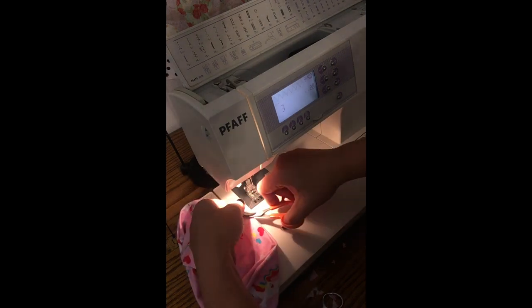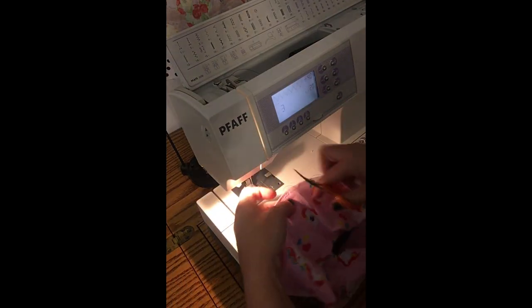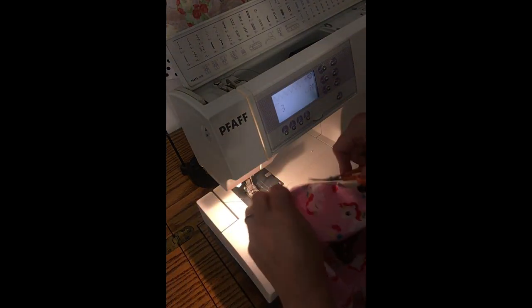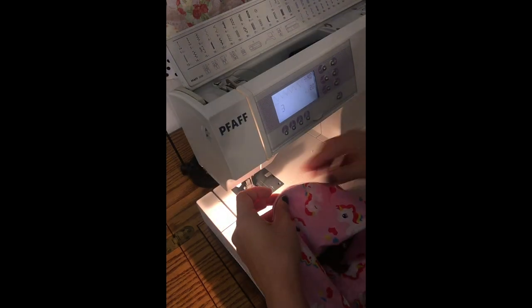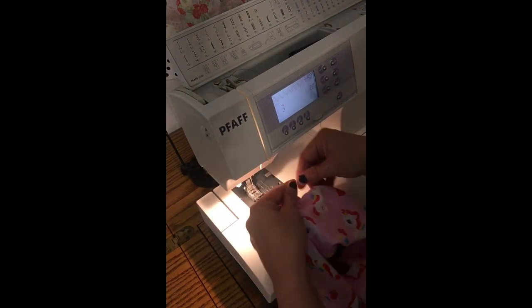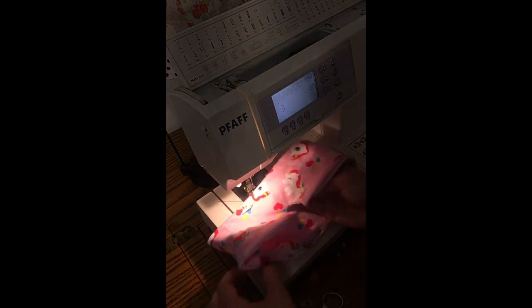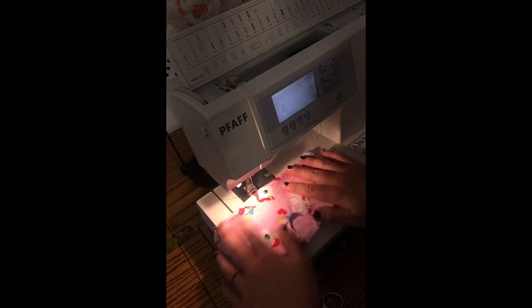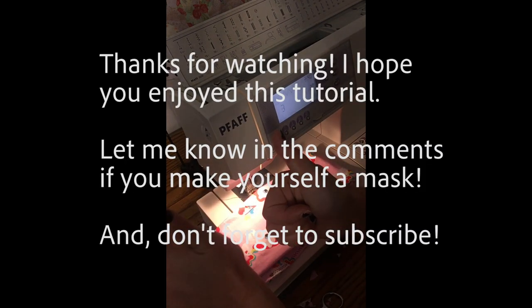That is really all there is to it. You don't want to topstitch around this whole thing — I don't recommend it, especially with a straight stitch because then it's not going to stretch. Definitely fold it in half and give it a nice press, and that's all there is to it. Thanks for watching — don't forget to subscribe.